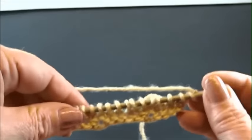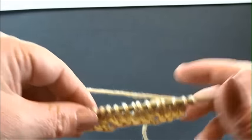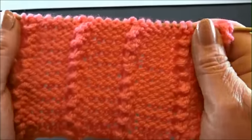And that's it. Repeat these 2 rows. After a few rows your pattern looks like this. It's a very pretty and easy pattern.